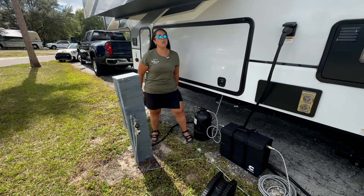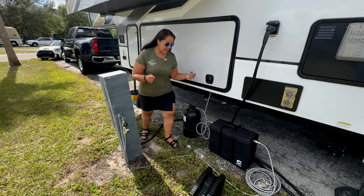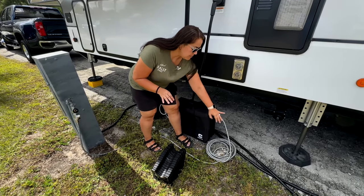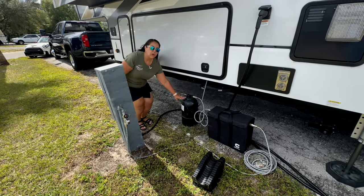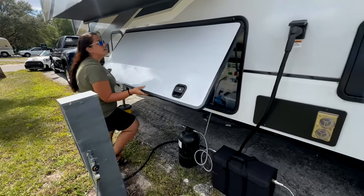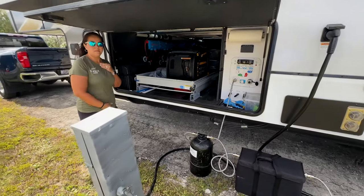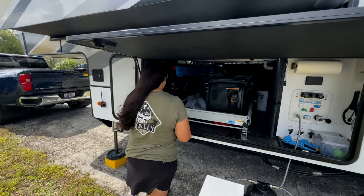We have our ClearSource water filter here with a little insulated bag. Chris added quick connects by Bluetech — not sponsored — and we have a water pressure gauge and water softener, all held on by quick connects which makes setup and breakdown so much easier. We're using Bluetech braided hoses with a mobile H2O softener and a ClearSource triple filter.